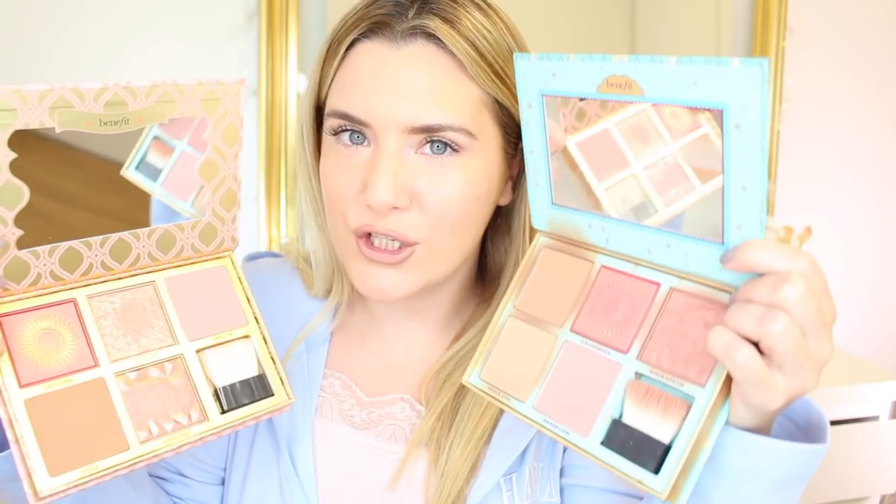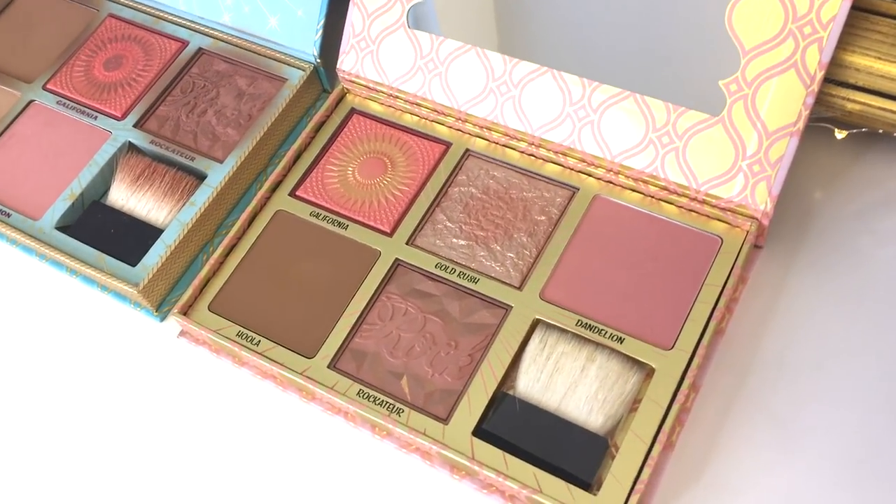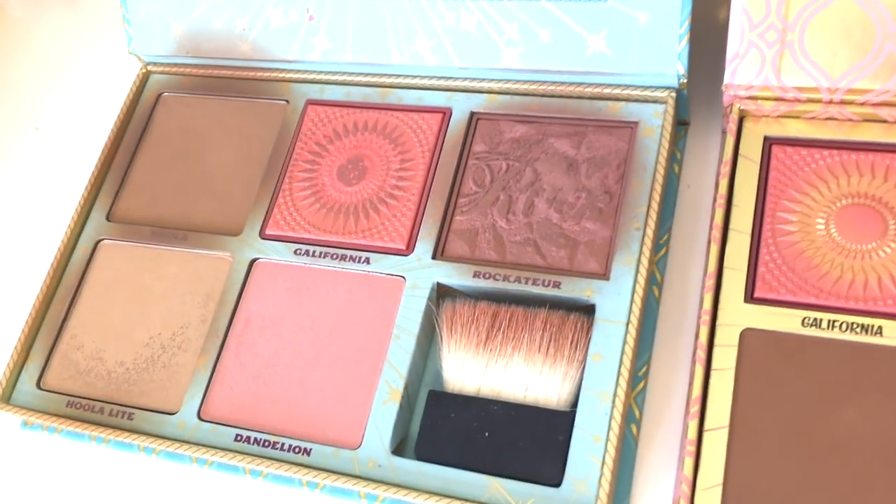When I took the Cheek Parade palette to Brazil, that little brush was super handy for traveling. I'm almost tempted to say I really wish there was a sixth blush here. You also get the brush in the Cheek Parade palette as well. The key difference is that the Blush Bar palette does not contain Hula Light but does contain Gold Rush, whereas the Cheek Parade contains Hula Light but not Gold Rush.